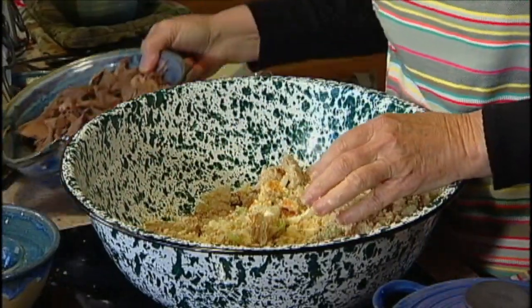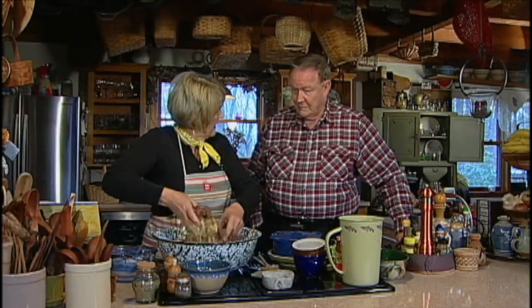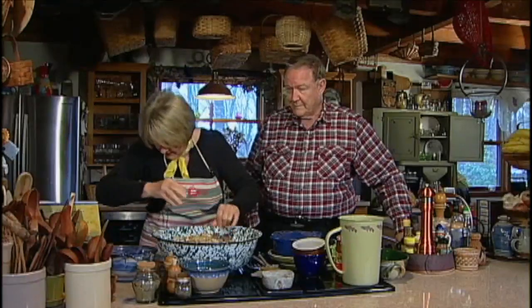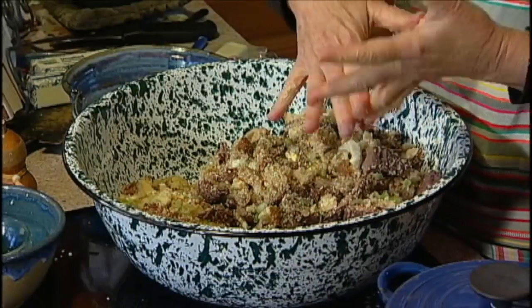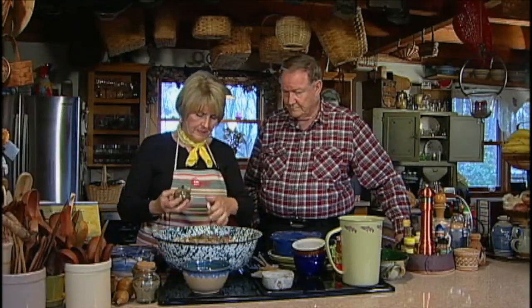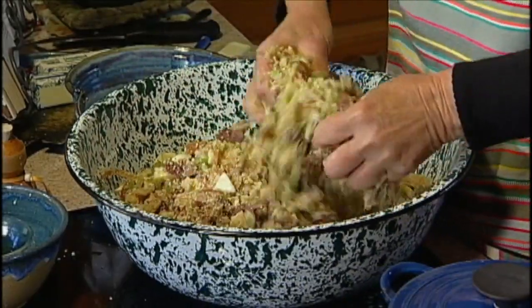Then this is our three ducks that we've taken off the bone and just sort of cubed up. I don't do my pieces real small because when I take a bite of duck, I want a bite of duck. Then we're going to put some salt — a little bit — and a lot of pepper. You've got to have a lot of pepper in dressing. I don't put a lot of salt simply because you can always go back and salt it later, but your cornbread's got salt in it and your duck broth's got salt in it. About a teaspoon of thyme — put that in there.